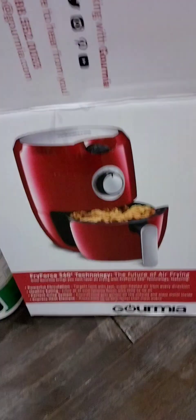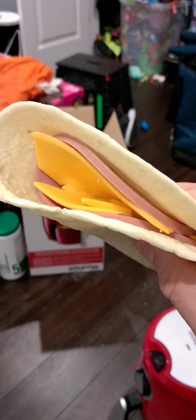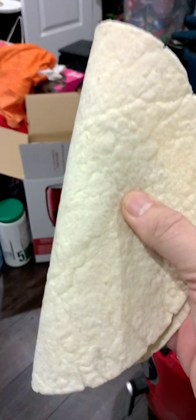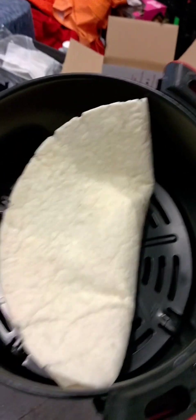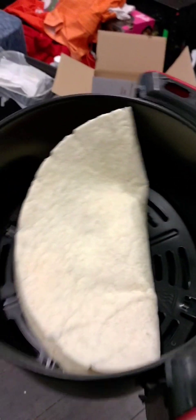I got one of these air fryers at Walmart for $35 and I finally opened it, but I have nothing to cook. So I'm gonna make an air fried bologna and cheese tortilla thing. I have no idea how long to cook it, so I'm gonna go five minutes and check it — that might be too long, but I don't know. I put it at 200 degrees.